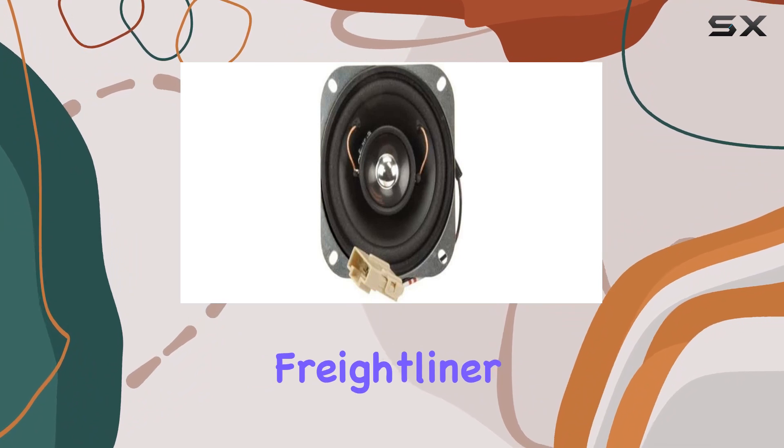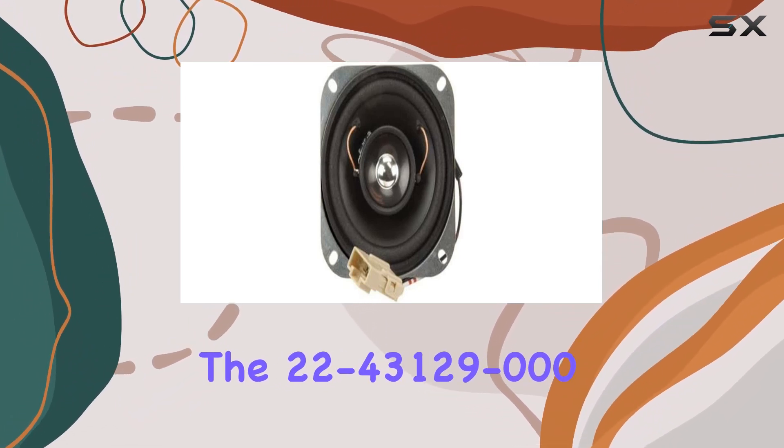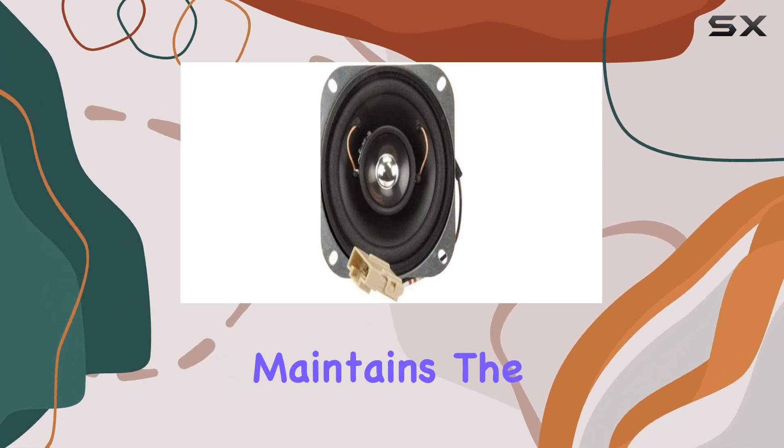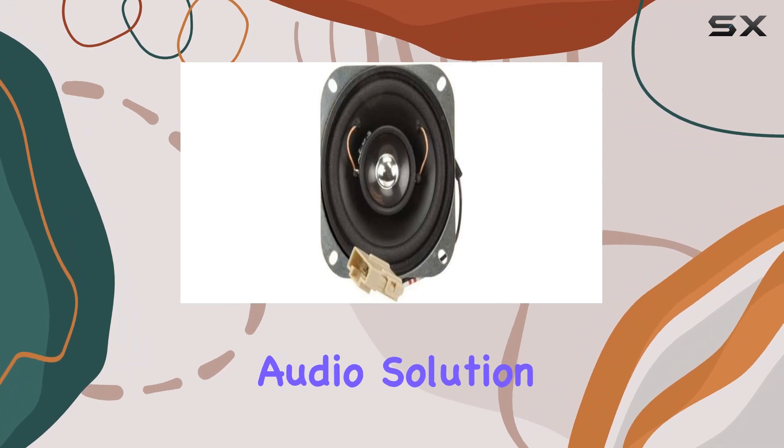When it comes to build and brand, Freightliner doesn't disappoint. The 22-43129-000 maintains the standards associated with the Freightliner name, assuring users of a reliable and durable audio solution.